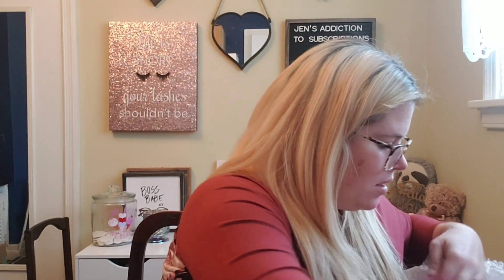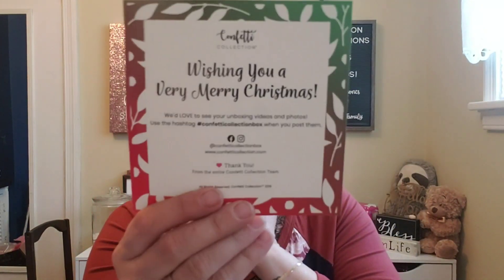This must be the Christmas box because I see a ton of Christmas stuff in it. Let me make sure there's nothing else — it's like a really big box. I'll also open this other one to see if I've already opened it — I hadn't. So this is definitely the add-on box I got for subscribing. Let's do the November/December box first. It says 'Wishing you a very Merry Christmas.'